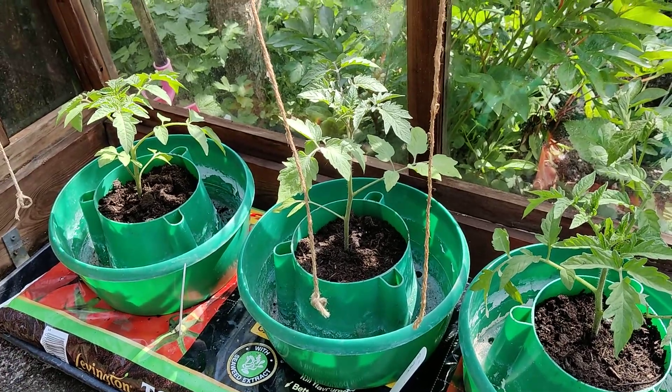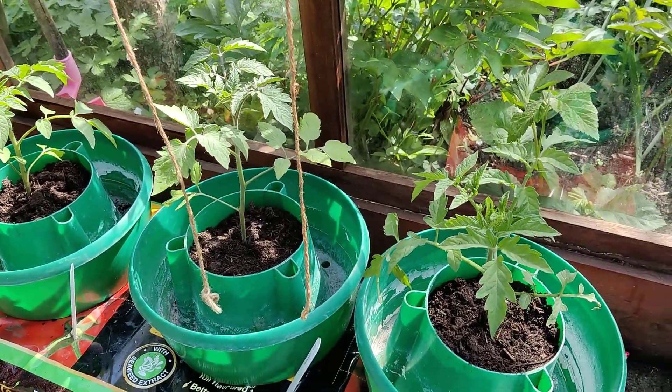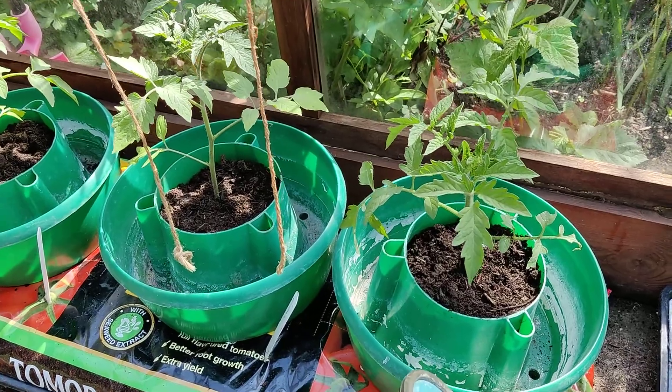Good morning. It's Sunday the 30th of April and I'm going to show you today how to put tomato plants in halos in grow bags in the greenhouse.